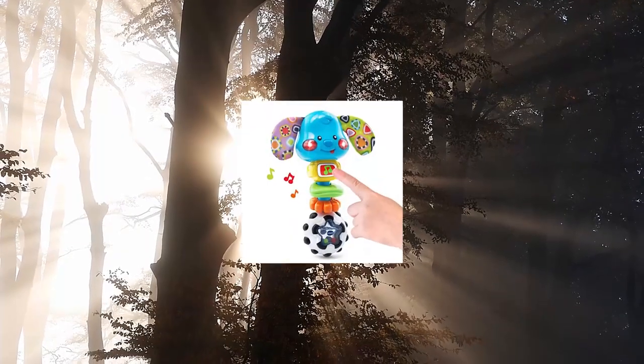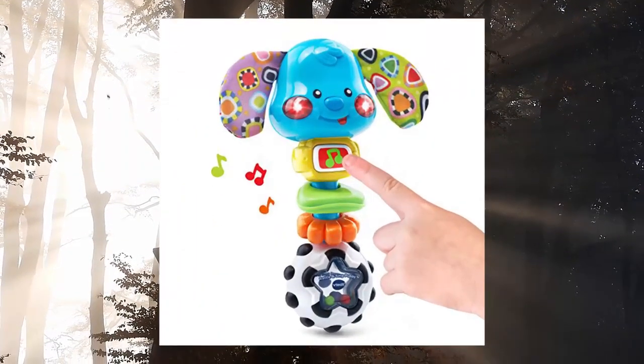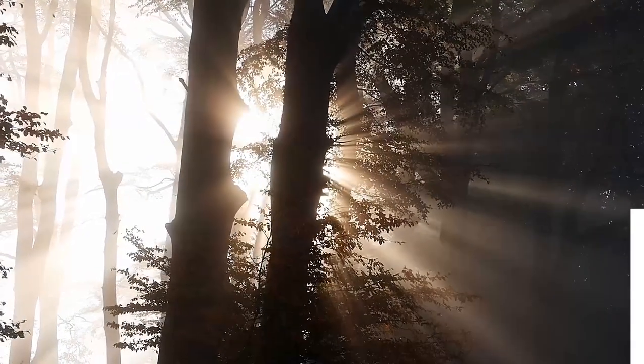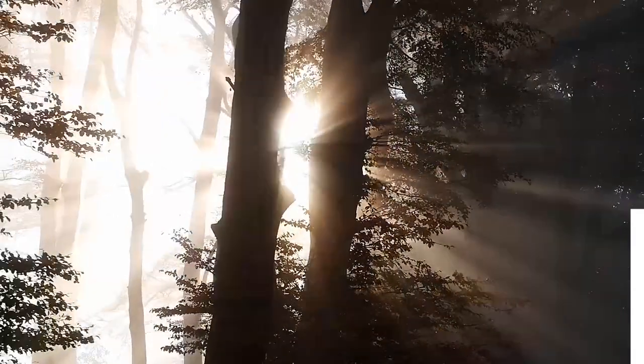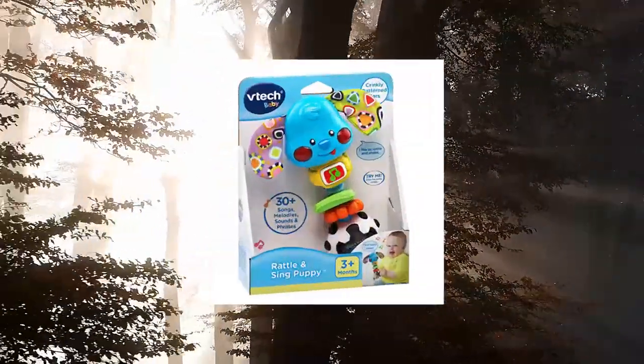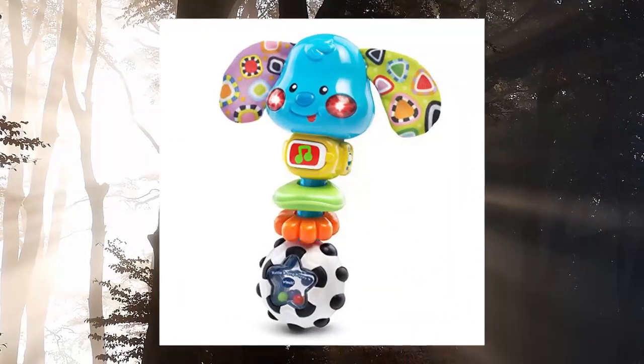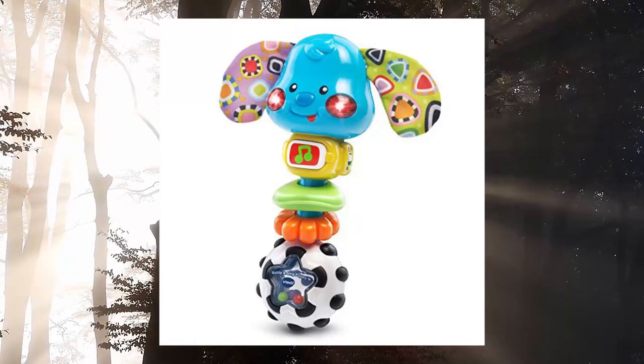V-Tech Baby Rattle and Sing Puppy: shake the easy-to-grasp rattle and sing puppy to hear the colorful beads rattle. Rattling the puppy also causes the puppy's cheeks to light up, introducing the concept of cause and effect. The music button plays fun phrases, sounds, and songs.